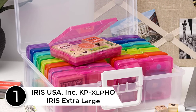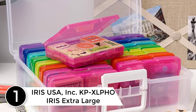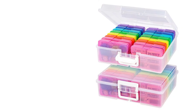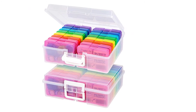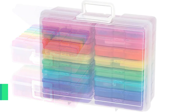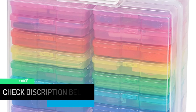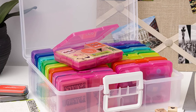At number 1: Iris USA Inc. KPX LPHO Iris Extra Large Photo Storage Box. Get all the photo storage area you need by purchasing this two-pack of photo boxes. With snap-tight closures, your treasured photos remain secure and safe inside. You also get tough plastic containers to place your photos in the right spots. Made from BPA, Acid, and PVC-free materials, your children can use this storage box safely for their photos. The case's size is about 12 by 15 by 5 inches, making sure all the storage space you need is there ready and waiting for you.